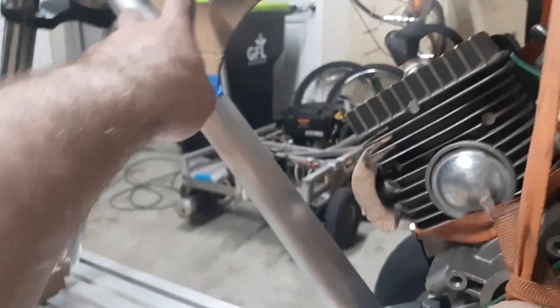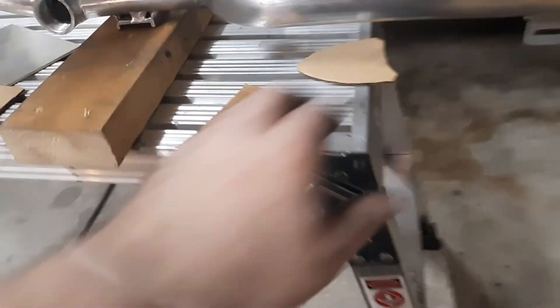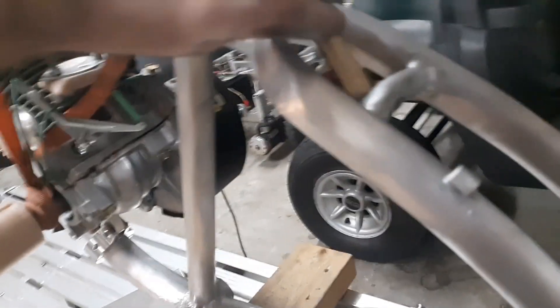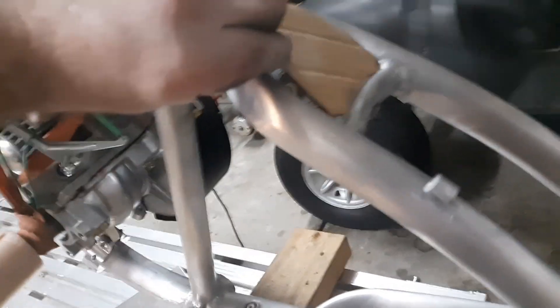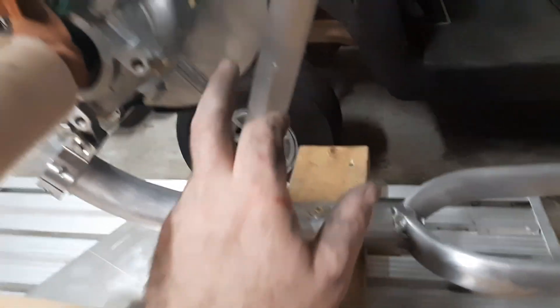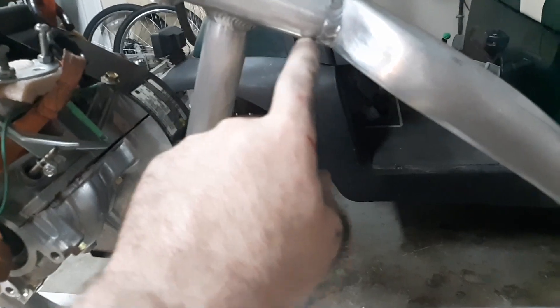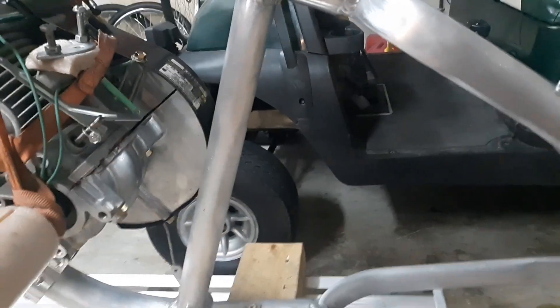Here's the game plan: I'm going to add a gusset up here, cut that out, put quarter inch plate up there, and another gusset that's going to go right in here. I'm going to take a second pipe and go from here straight up to here and weld it, so I'll have like a triangle.